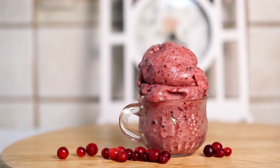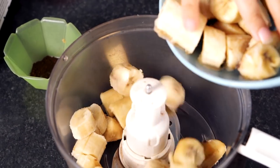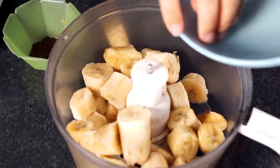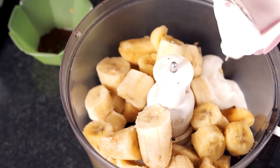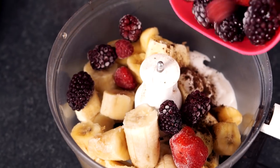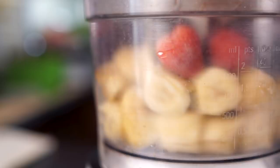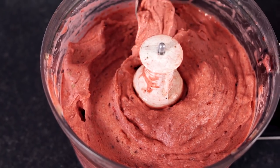Let's go ahead and I'm gonna show you how to make the first ice cream flavor which is berry burst vanilla ice cream. To your food processor you're going to add six frozen chopped bananas, half a cup of vegan yogurt of your choice, one teaspoon of vanilla bean powder, and assorted frozen berries. Blend all of these ingredients up until smooth and creamy.